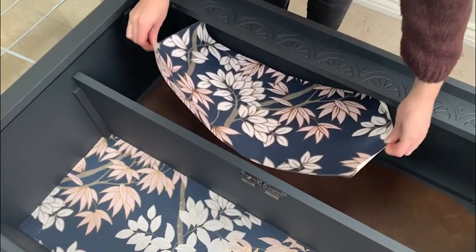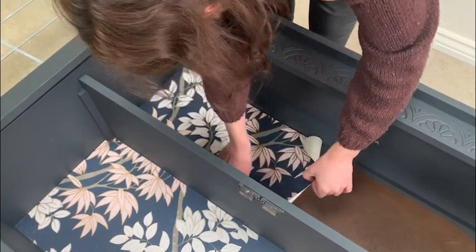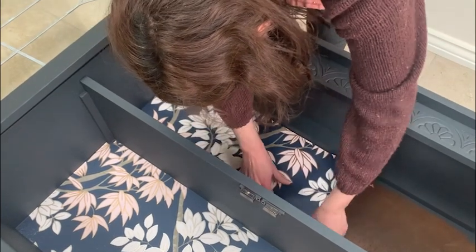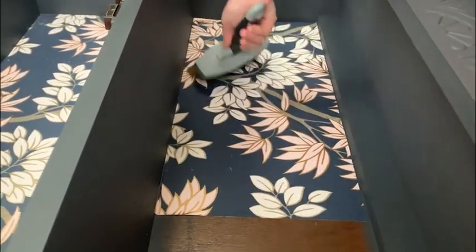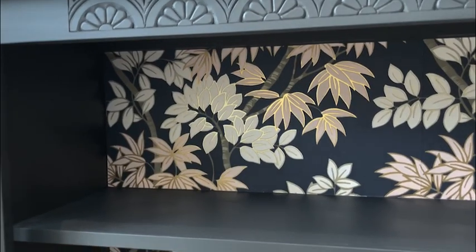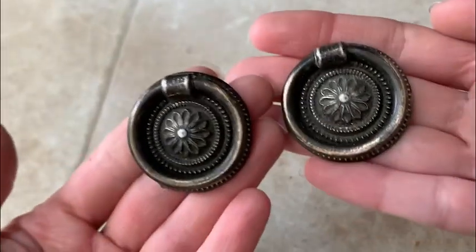For extra wow factor, I added some wallpaper to the back of the piece. I needed four pieces and had to make sure that they matched both vertically and horizontally. I used wallpaper paste and a brush to attach it. The subtle gold shimmer at the edge of the leaves ties in nicely with the new handles and just gives it an extra bit of sparkle.